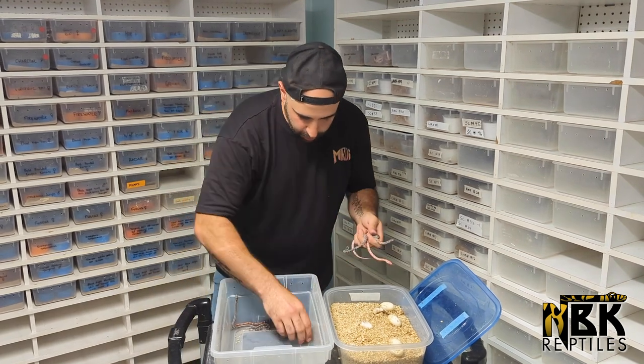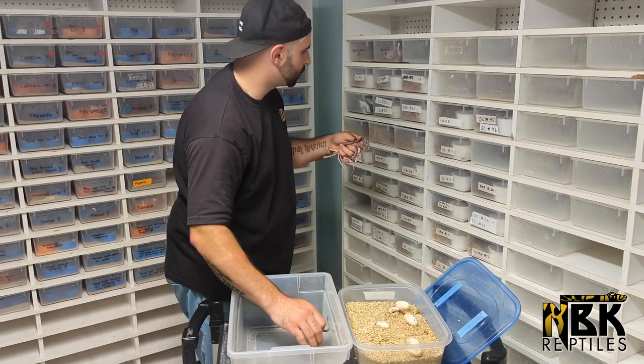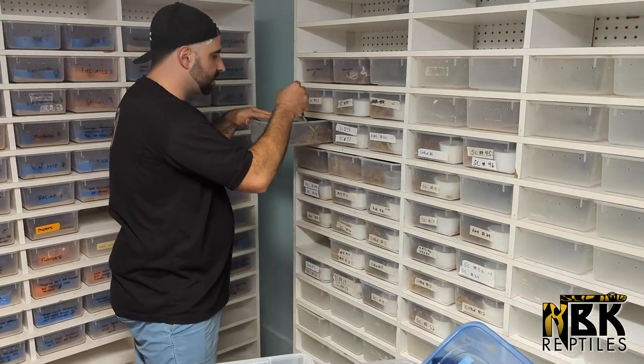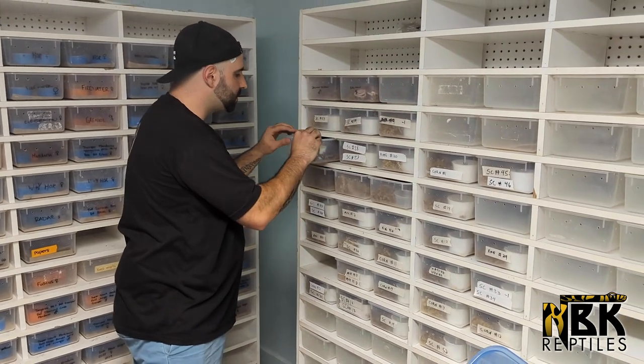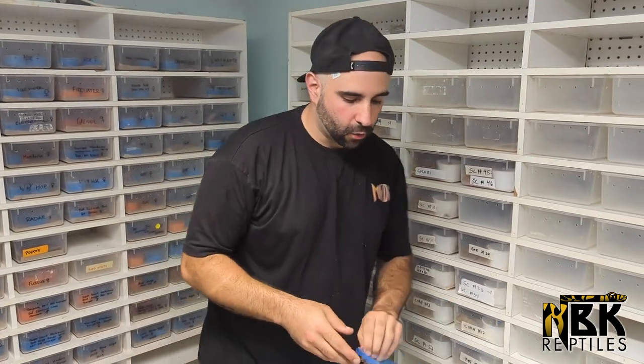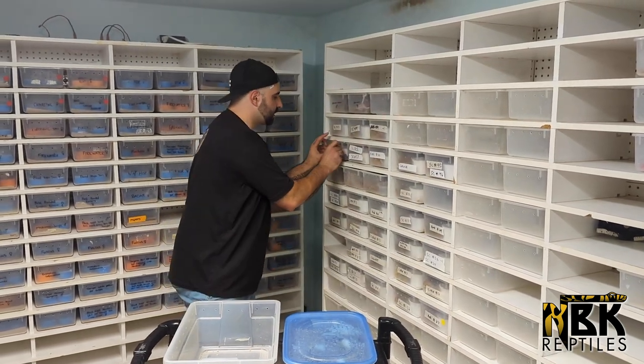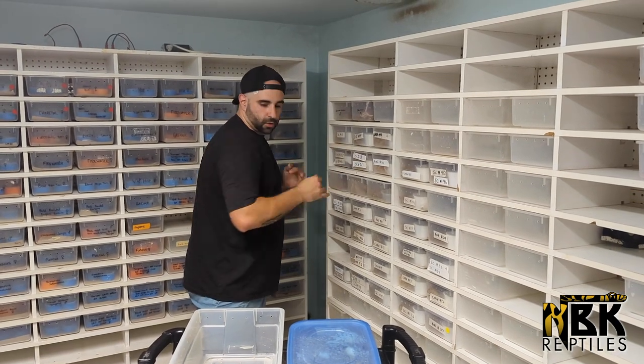This was a pretty good clutch — there were actually two different clutches in here and we have about 20 babies, which is pretty good. My normal average is about 10 babies per pairing per clutch. When we estimate, a lot of people count the amount of eggs, but I never count eggs because the result that matters is how many babies you hatch out and ultimately how many you end up selling, especially when you're running a business like us.